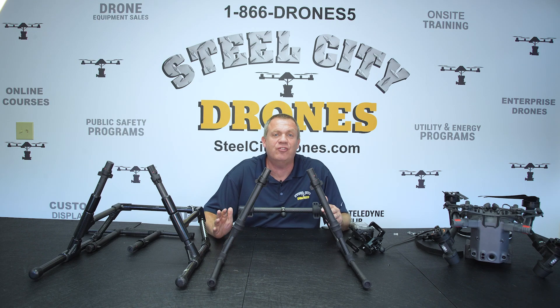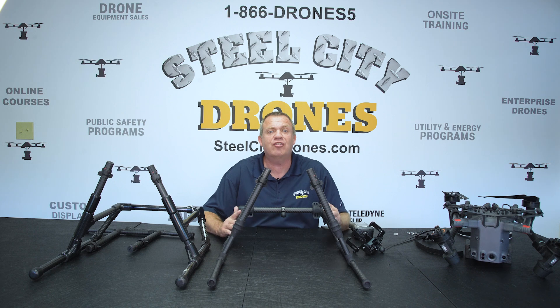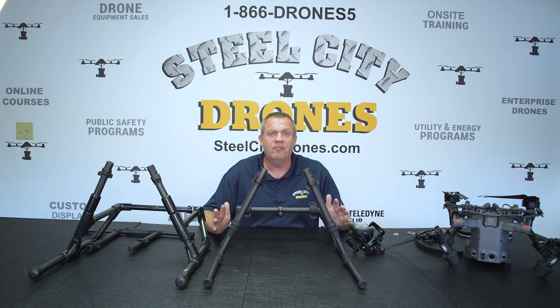Hi, this is Dave from Steel City Drones. Today I'm excited to talk about some revisions that we've made to some of our custom equipment for the Matrice 300 and 350.